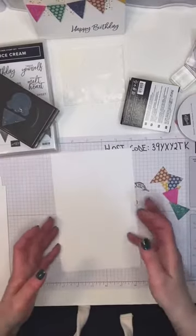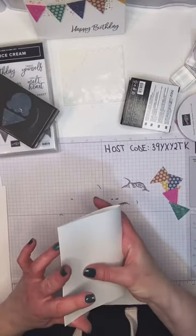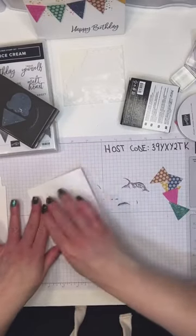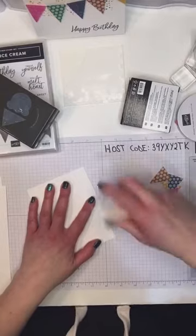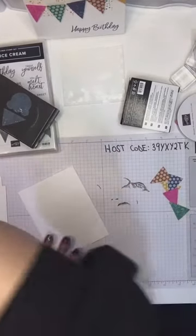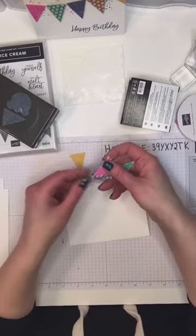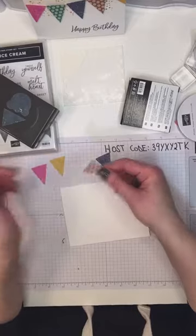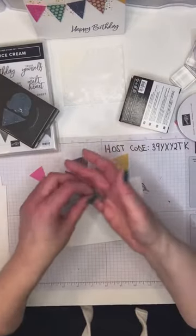I've got a thick white card base, just gonna fold that in half — that's one sheet cut in half at the five-and-a-half mark, scored at four and a quarter for a standard card. I'm using my bone folder to make the crease. I want it to lie flat because I'm actually stamping directly onto it. This paper is really fun — on one side it's got polka dots and on the other it actually looks a lot like denim.